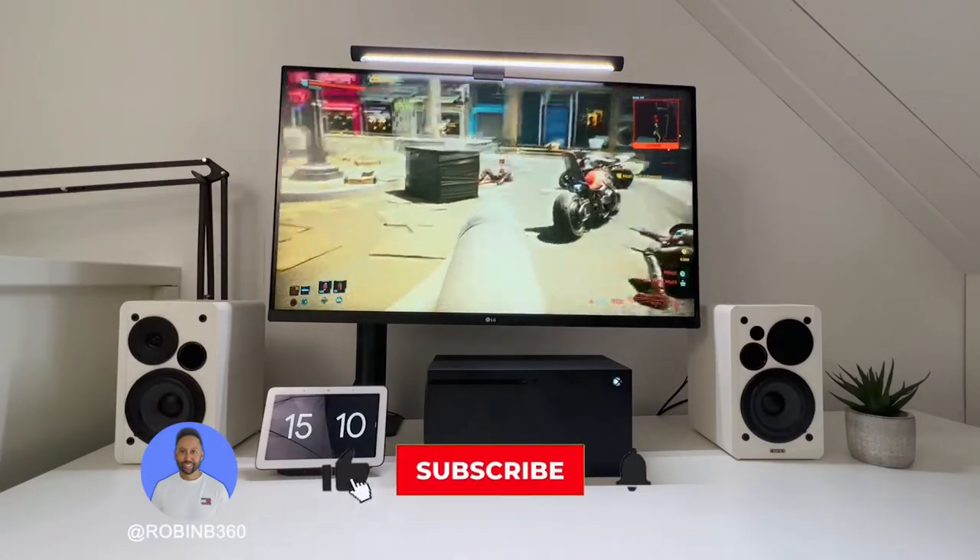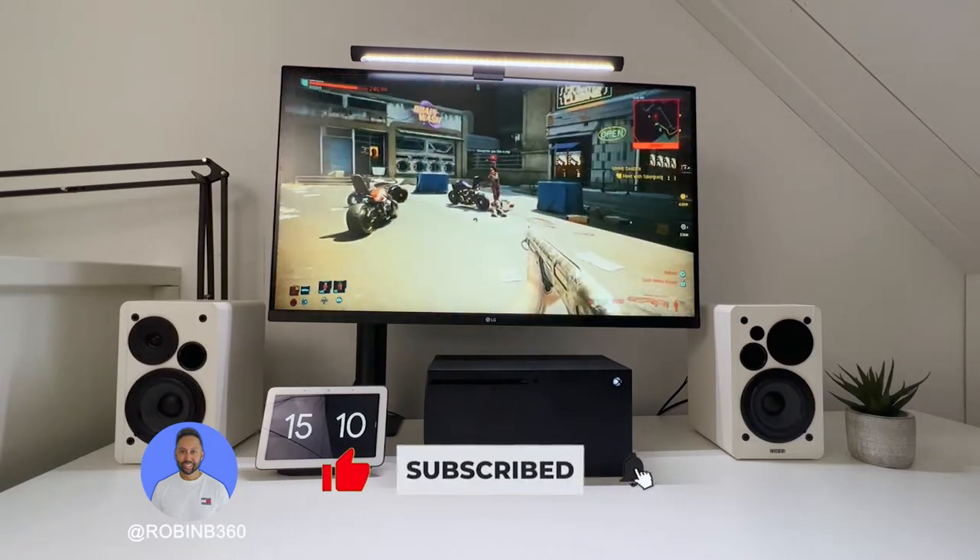If you're new to the channel, make sure to like and subscribe to see more similar content. Now let's continue.